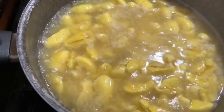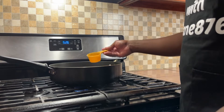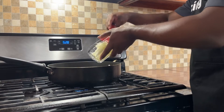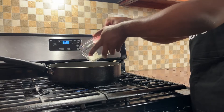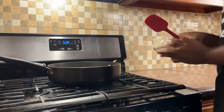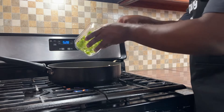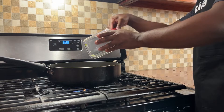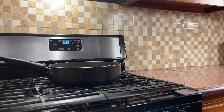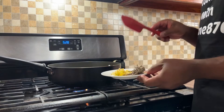We have a pot on the stove and we're going to add a third cup of oil. Then we'll add the onion, the escallion, the garlic, scotch bonnet pepper, and the thyme.